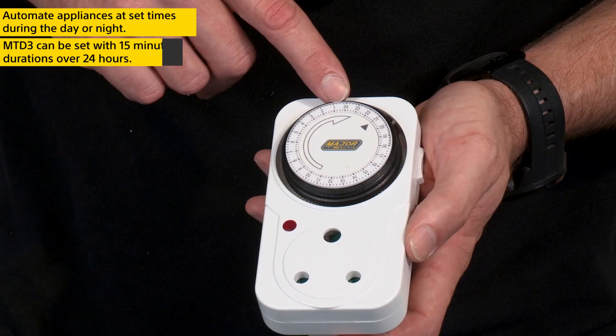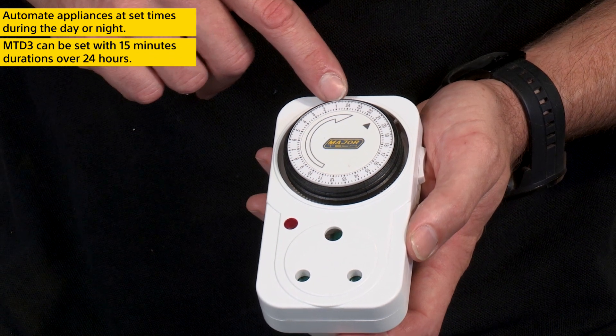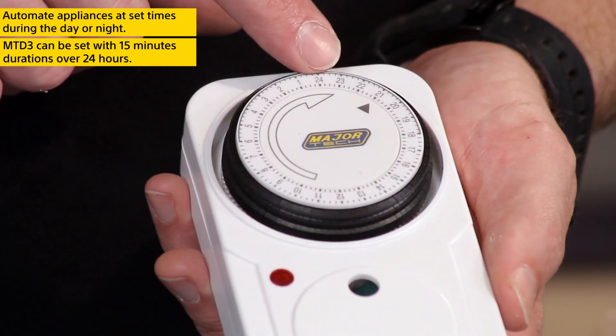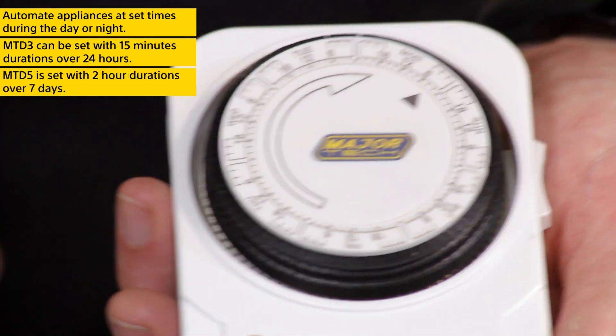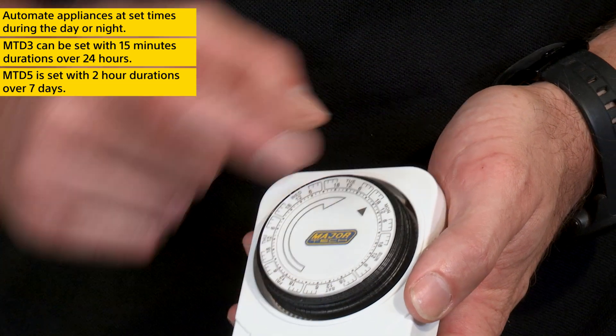The MTD3 is a 24-hour timer and can be set with durations of 15 minutes over a 24-hour period. The MTD5 is a weekly timer and can be set with time durations of 2 hours over a 7-day period.